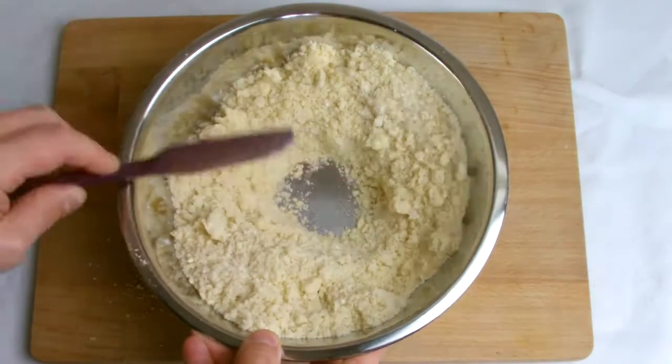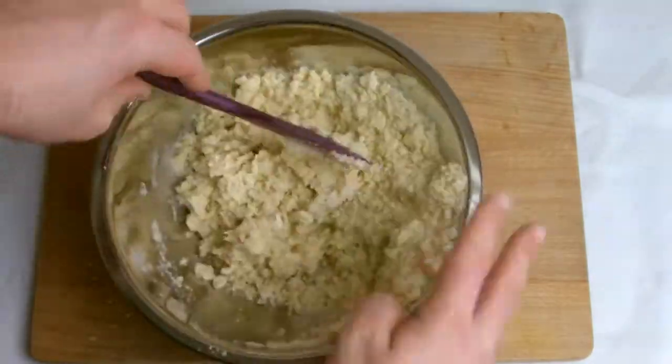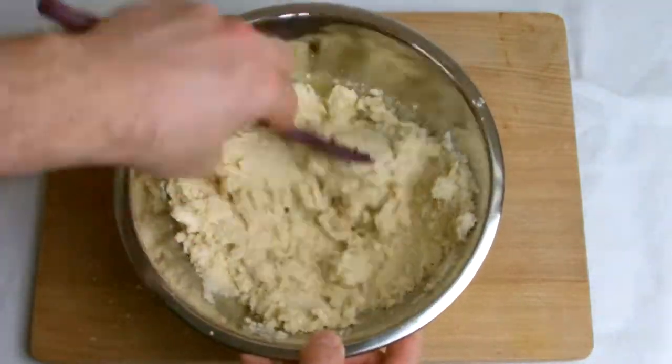When combined, make a well in the centre of the bowl and gently add the ice cold water a little bit at a time until the pastry is combined.